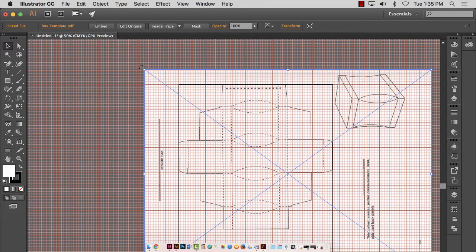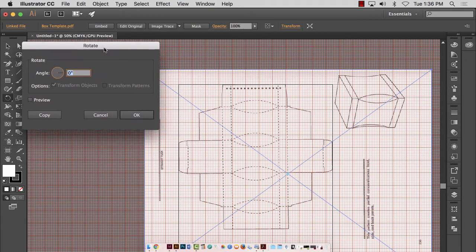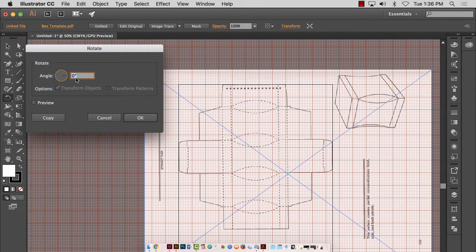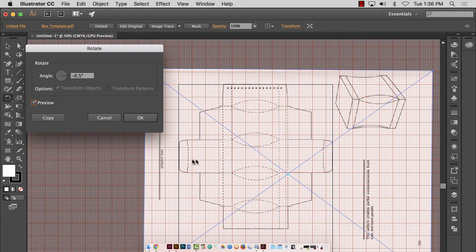Instead of clicking on it and going to the edges for the rotation tool, I like to double-click on the rotation tool itself after clicking on the object, and type in a rotation. This will be a really tiny rotation — let's try negative 0.5. I'll do negative 1 and we can preview it. Things rotated pretty well, but things are slightly off on the alignment. So instead of negative 0.1, maybe negative 0.5 — I click off and on the preview and things are lining up pretty good. It might even be negative 0.4 or 0.6. For me it was negative 0.6 — not even a full degree of rotation. I hit OK.